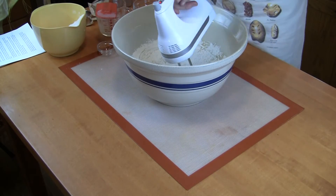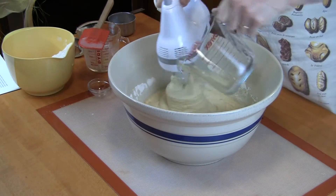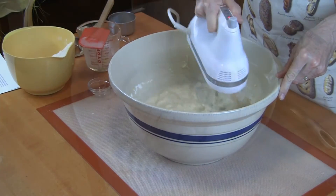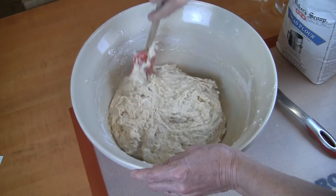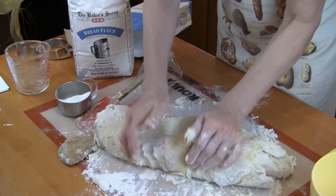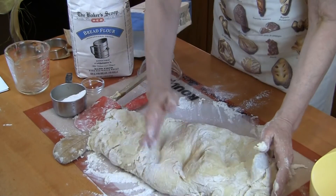Just remember that the water you've been using to proof your yeast is in addition to the amount of liquid that your bread recipe calls for. So don't subtract the proofing water from the total liquid in the recipe, because that's already been adjusted for in the recipe.